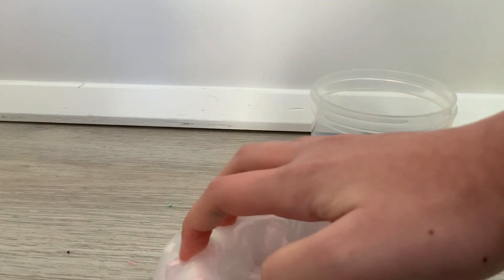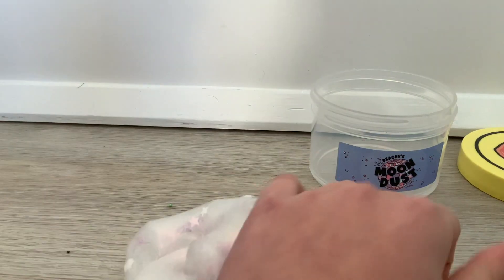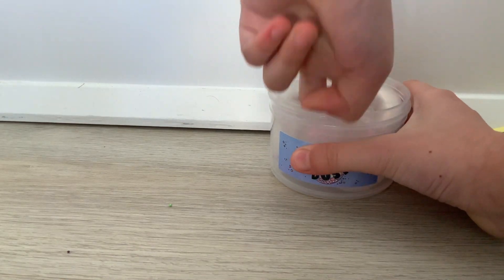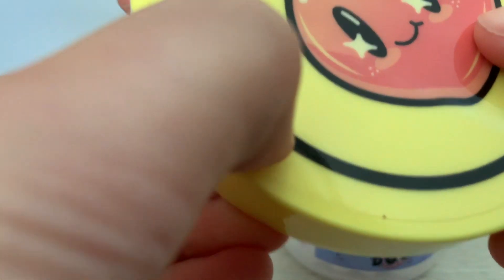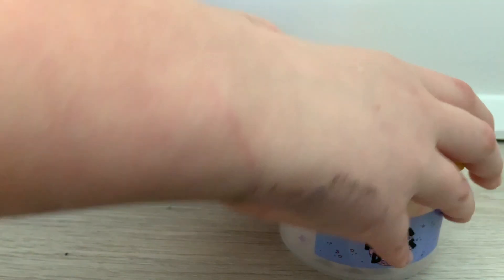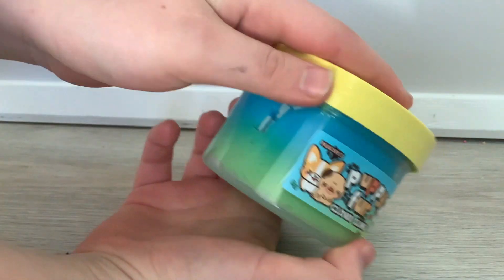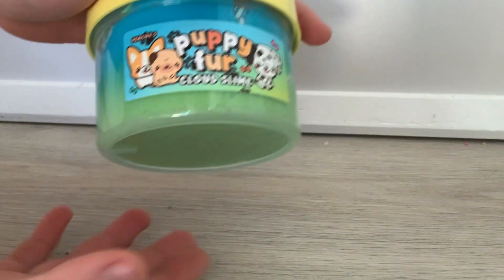Wait, which one did you get? I got froggy — froggy boba slush. Maybe we should do Puppy Fur Cloud now. Let's definitely do that. Let's look at the outside on this one. Look at the label — it is the cutest label in existence. It says it came with a random puppy charm.